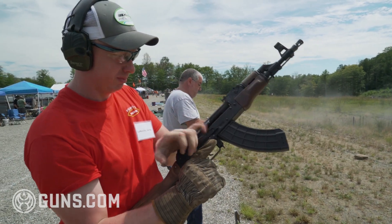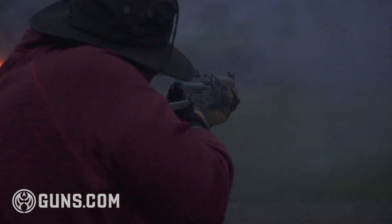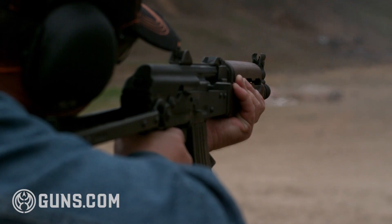The AK is made for a conscript army, which is when you take a potato farmer, take him out of the field, give him a rifle, and now he's a soldier.